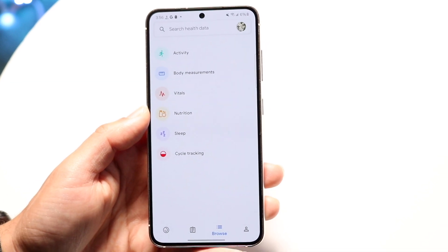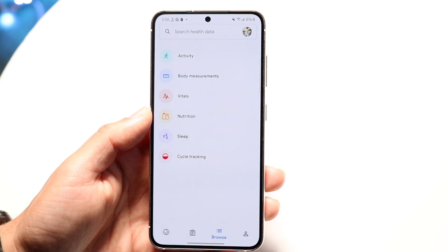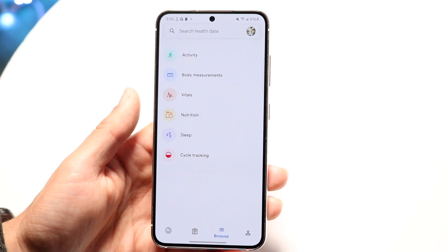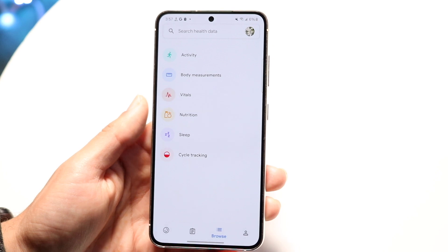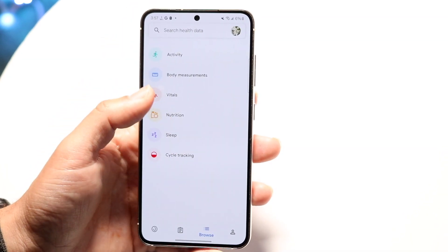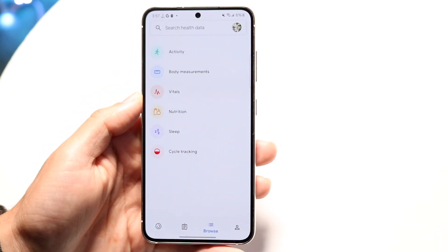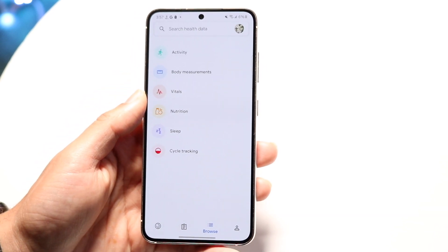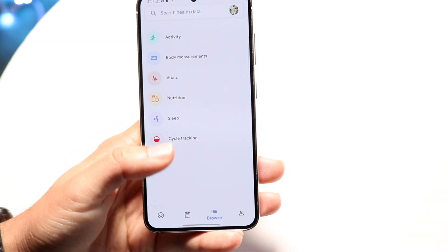The next tab is basically for searching your health data. Here you can go through and see and get access to all your health data. Whatever you want to add, you can configure that here — if you want to add your activity, you can see your activity, your vitals, your sleep. You can go through and customize all this information, which is genuinely very cool.